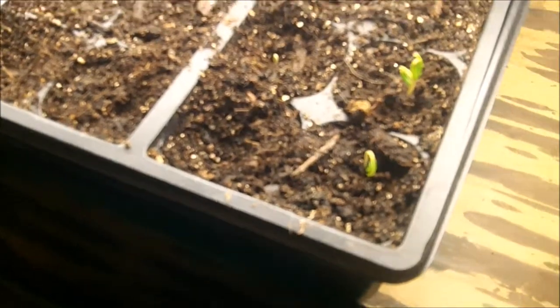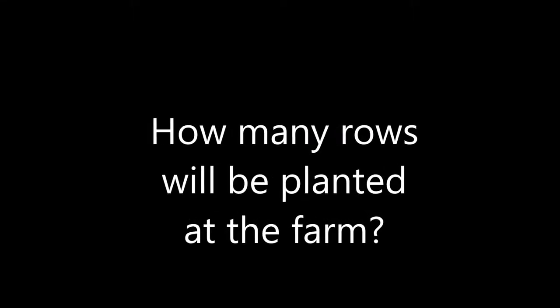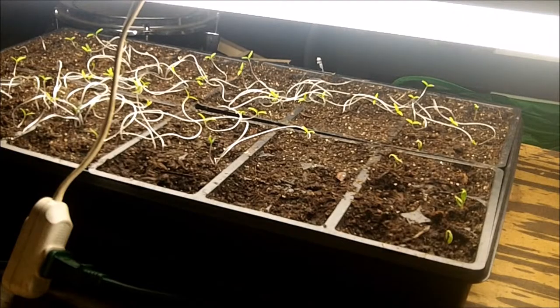Right now I've got them under a grow light, and some new life did show up — there are pepper plants coming in. I'm planning to plant either six to eight rows, either 50 foot long or 25 foot long — I'm debating on that.